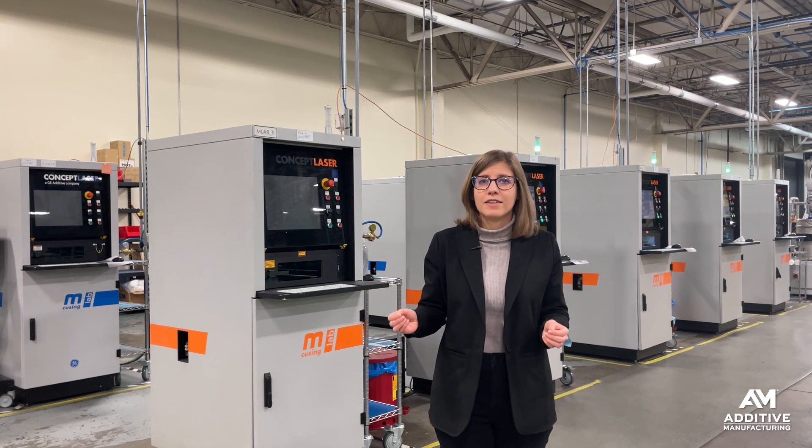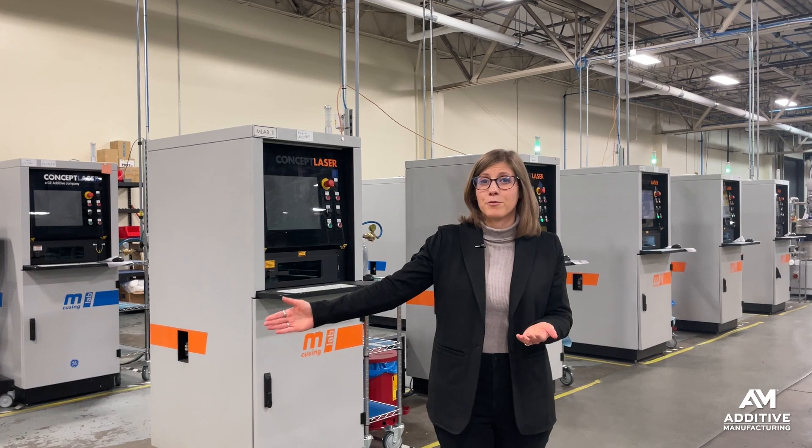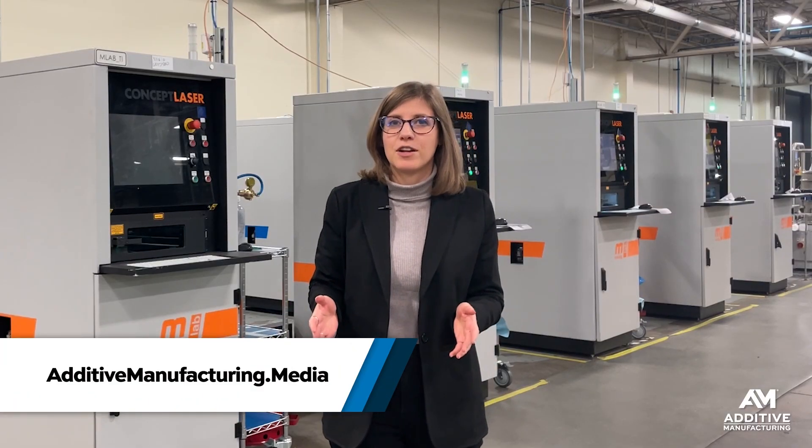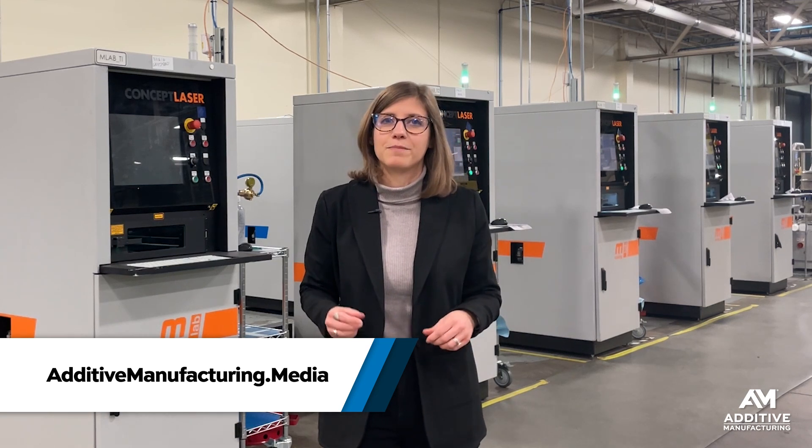If you'd like to learn more about Marl Tangible, see some of our past reporting on this company as they have developed from a startup all the way through their recent 10-year anniversary. We have lots more information about them on additivemanufacturing.media, or see the links in the video description. Thanks for watching.